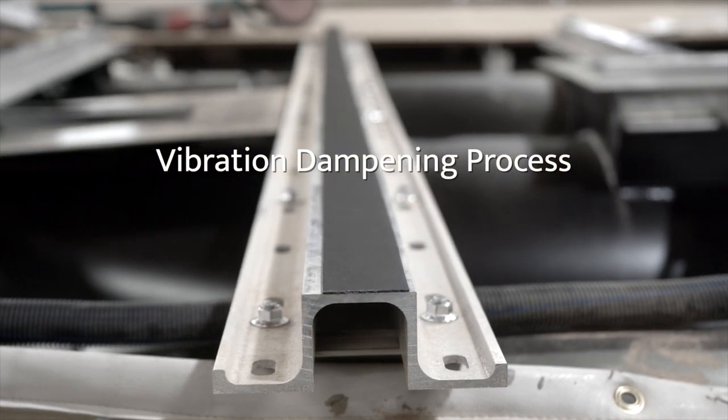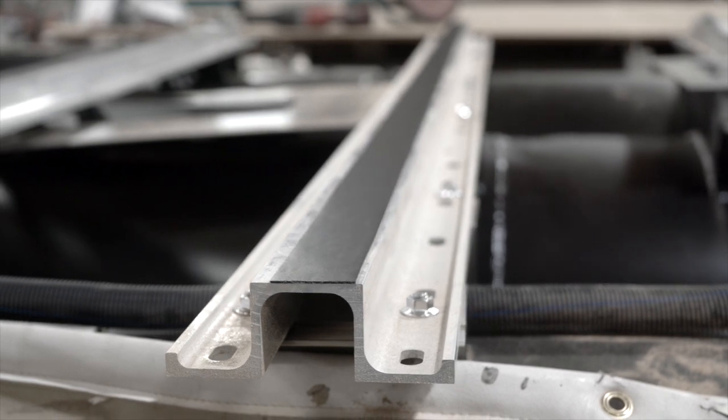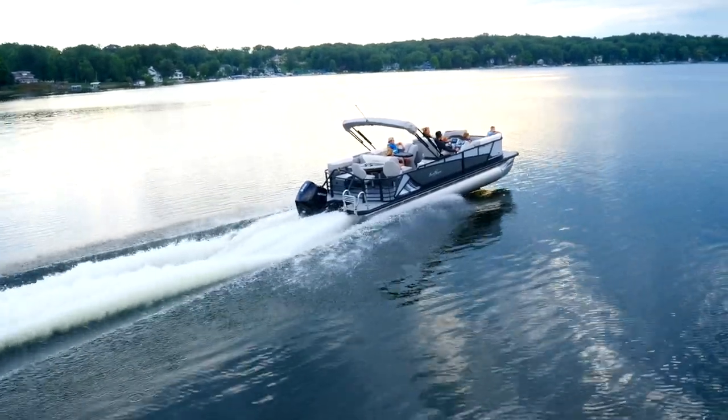Smoker Craft Incorporated's vibration dampening process eliminates the rattle that you so often hear from competitive pontoons.